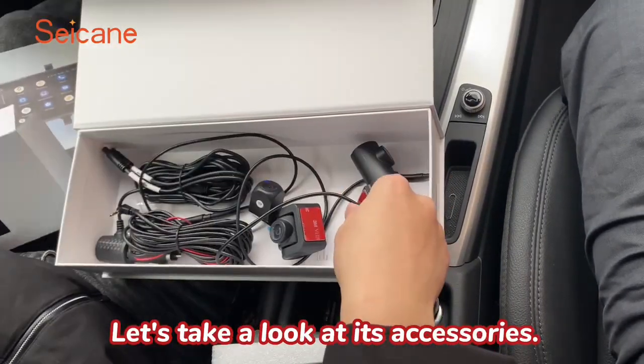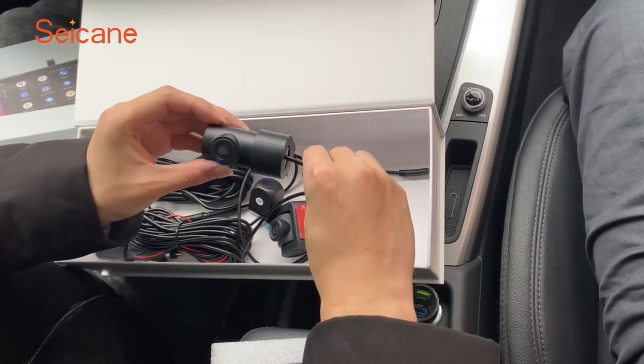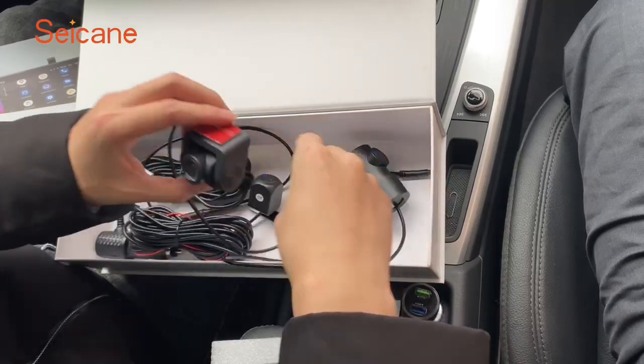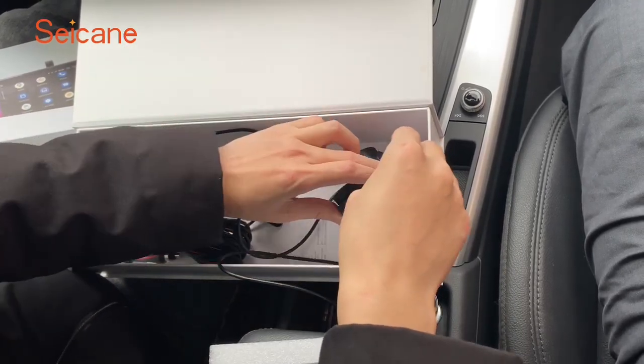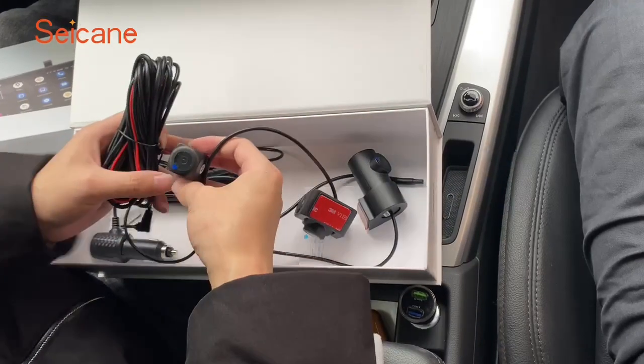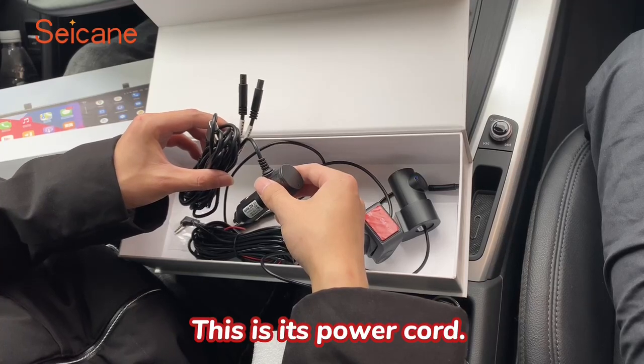Let's take a look at its accessories. This is its interior camera. This is its front camera. This is its rear camera. This is its power cord.